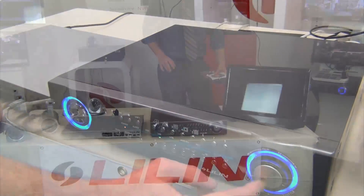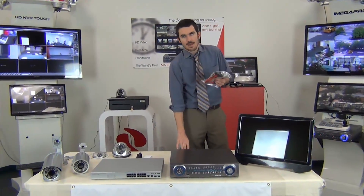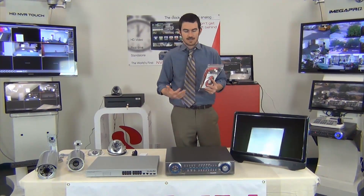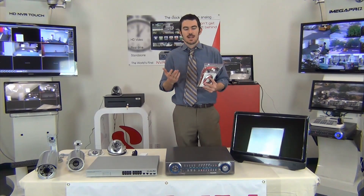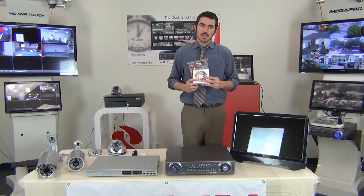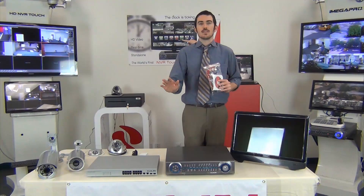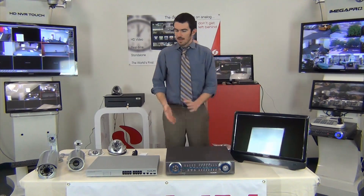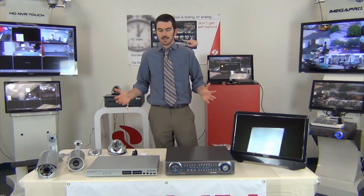Finally, with the NVR, you're going to get a mouse, a remote power supply, and any extra cables you might need if you wanted to add hard drives. Say you wanted to upgrade to four more terabytes of data — you can use these cables to add that. It also comes with our free management software, no licenses involved. You can manage 50 of these across the country if you'd like through this free software. So that about does it for showing you what comes out of the box — this is a complete system you'll get from Leland.